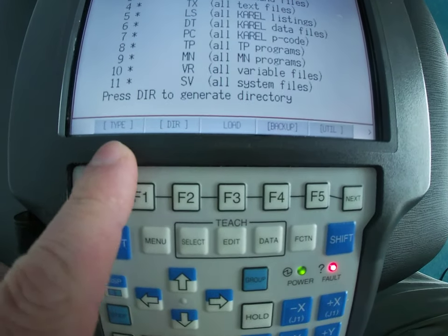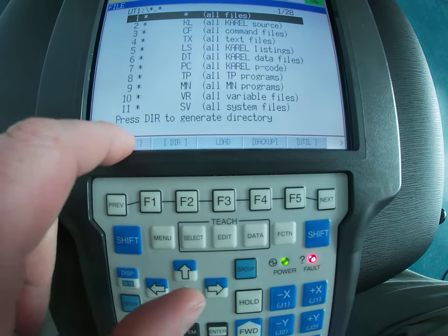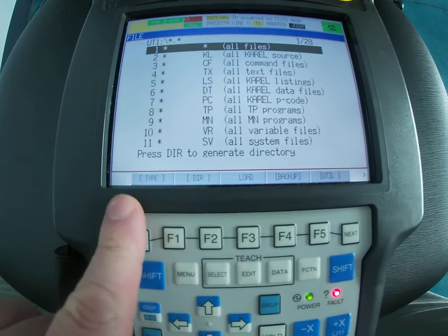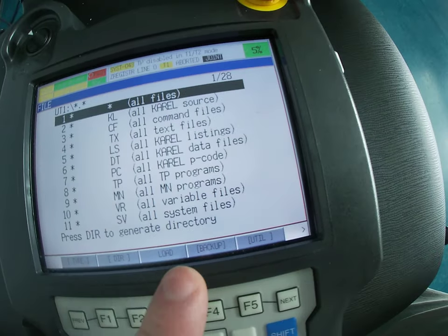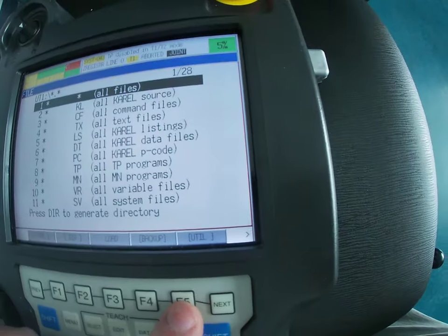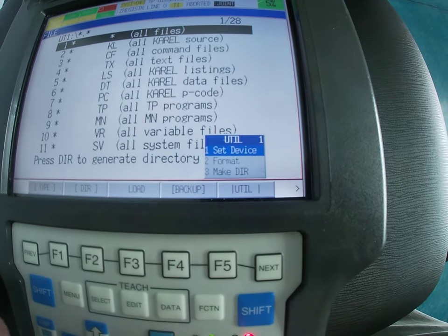Down here — these are the hotkeys. If you have the R30 IB you could actually hit the touch screen, but for now: F1 is Type, F2 is Directory, F3 is Load, F4 is Backup, and F5 is UTIL.